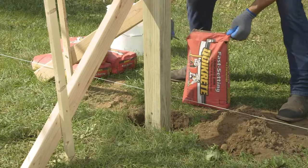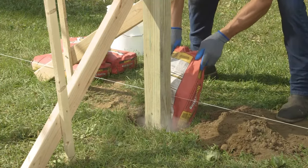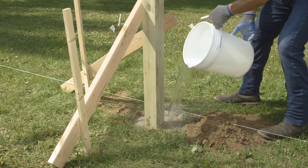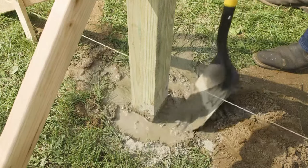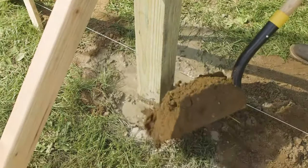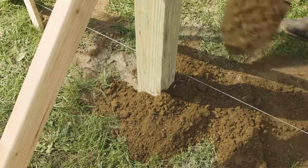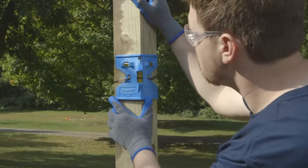Speaking of concrete, you should use a quick setting mix. Pour the mix directly into the hole and pour water on top. Mix it up with a shovel in the hole, which will simultaneously remove air pockets. Once the concrete is thoroughly mixed, push some soil back on top of it. Recheck that your post is plumb and adjust the supports if needed.